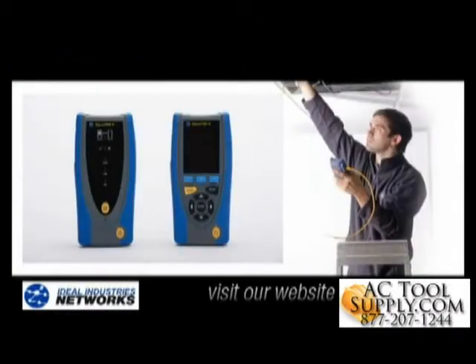As you can see, the SignalTek 2 is an innovative, simple to use, yet powerful tester that helps you be more thorough and productive with your cable and network testing and troubleshooting.